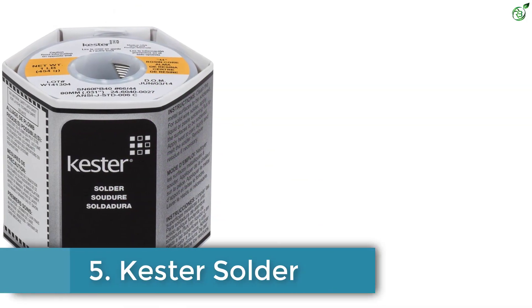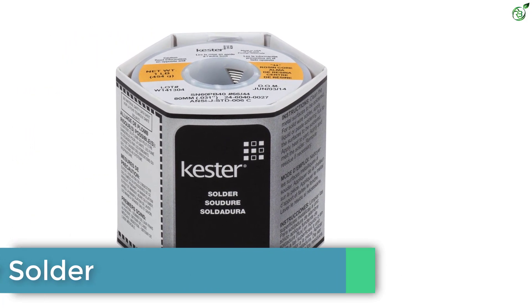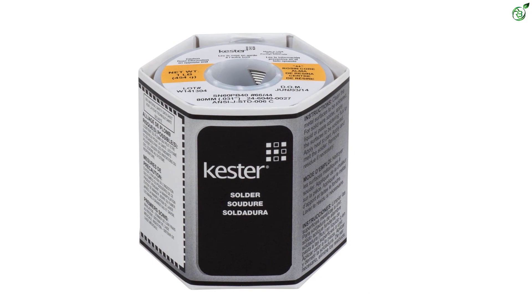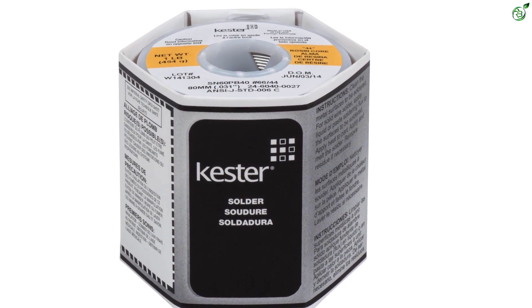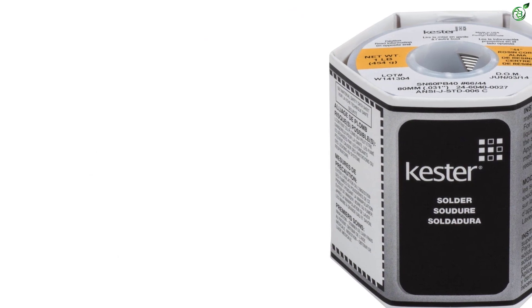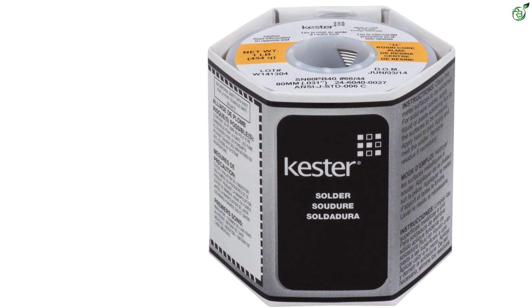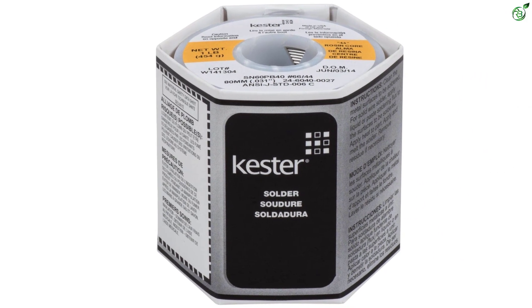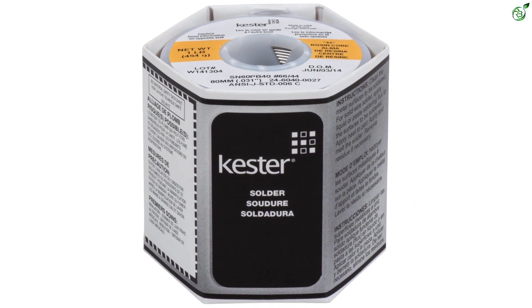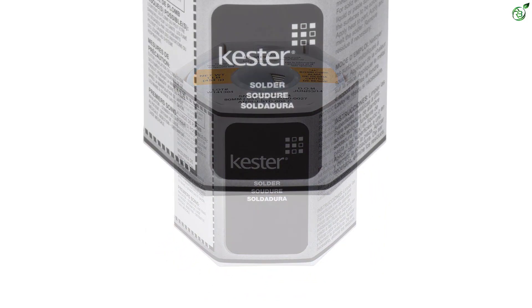Number 5: Kester Solder. First on our list is the Kester solder, a 0.031-inch diameter steel-based solder with very high conductivity. Kester is a very popular brand in the DIY electronics section that even the US military depends on. The soldering wire has a tin and lead composition of 60/40, meaning the build is 60% tin and 40% lead.